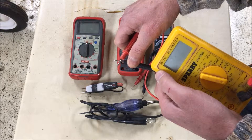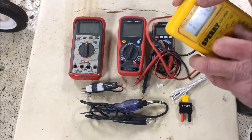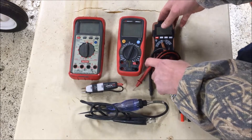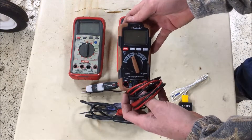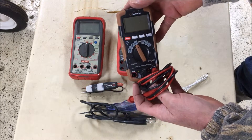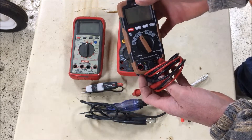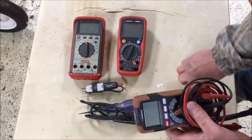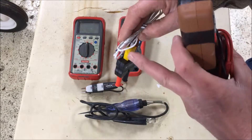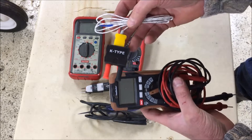There's a variety of multimeters. I think I paid forty dollars for this one at the local lumber yard. It does even more — it will measure temperature with the right accessory. This is what it came with: all I have to do is plug this in and there's a thermocouple right there in the end, and it's going to measure temperature.